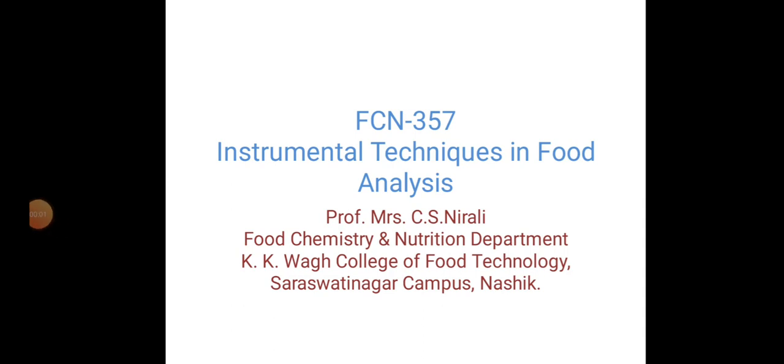Hello everyone, myself Prof. Mrs. Nirali from Food Chemistry and Nutrition Department, Kekewa College of Food Technology, Saraswati Nagar Campus, Nashik.